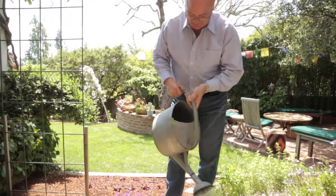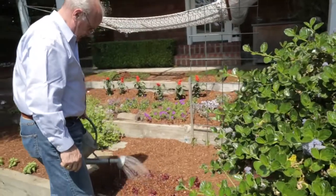Some plants need more water and others need less water, but people have to know how to keep those plants healthy without wasting water.